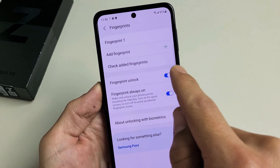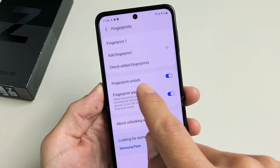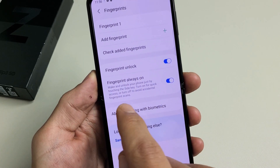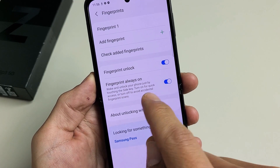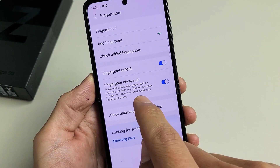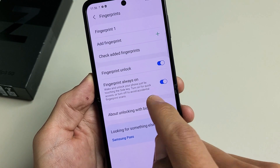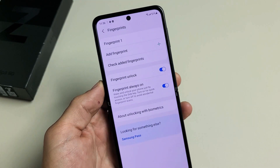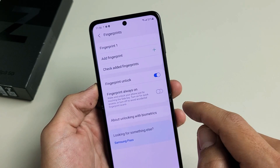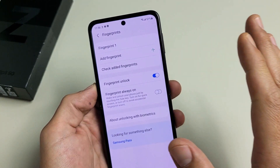Now you can see by default you have two of these toggled on. You have Fingerprint Unlock, which is definitely what I want, but you also have Fingerprint Always On. It says down here: wake and unlock your phone just by touching the side key — the side key is the power button. Turn on for quick access or turn off to avoid accidental fingerprint scans. For me, I like to take this one off because I don't want to accidentally — if I just want to check the time — suddenly be logged in.